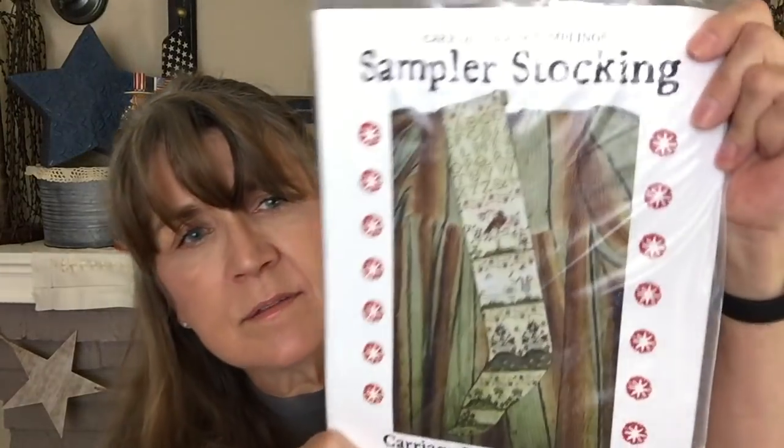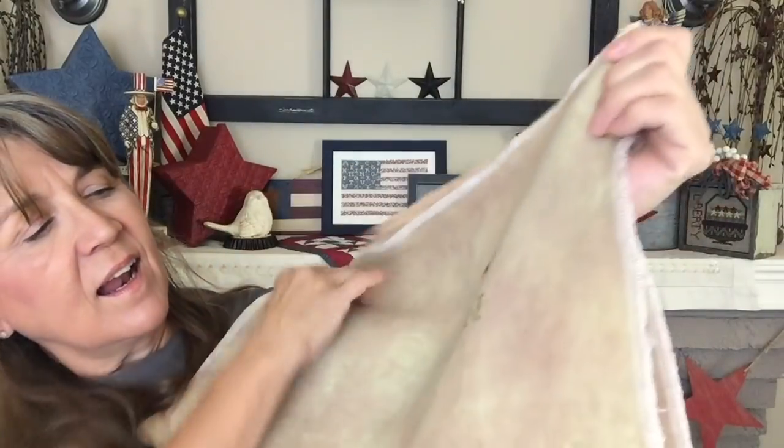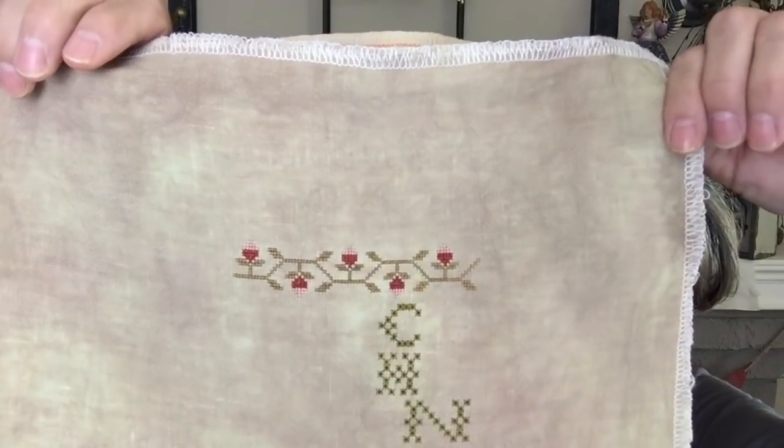Sampler Stocking by Carriage House Samplings — this one is being stitched on 40-count Vintage Metal Loom. I didn't have a lot of time to stitch this day and I did not want to stop. I think I finished up these little berries up here — I'm not sure I had the top part on those — and then I started down on the letters. Such a beautiful design.